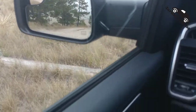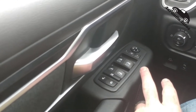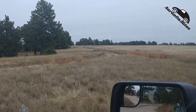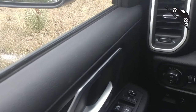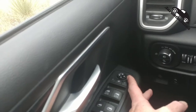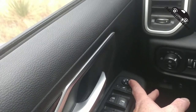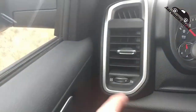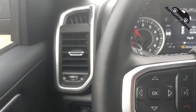These mirrors do fold in — push that button and the mirrors fold in, push it again and they fold back out. Pretty useful for car washes, or when you're out in the hinterlands scraping through trees and things get narrow. This button also adjusts those mirrors, though it does not adjust the tiny little pony mirror.